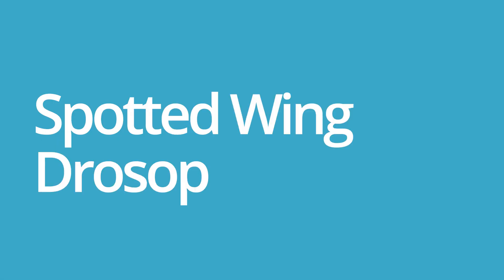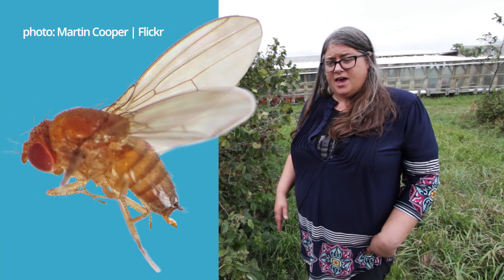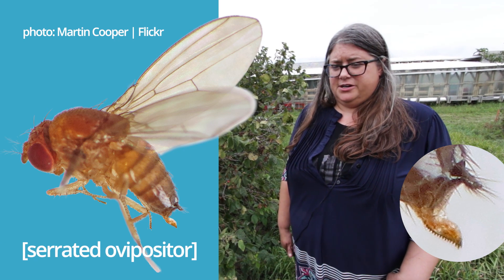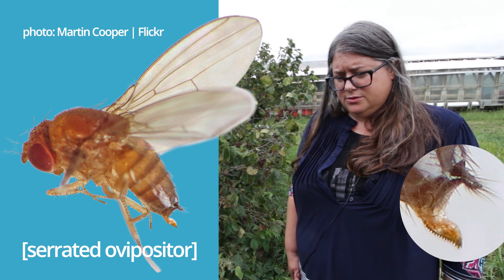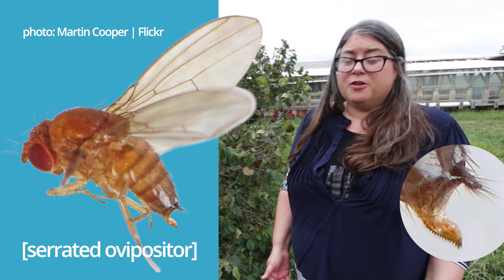Spotted Wing Drosophila. I know it sounds like a big name but it is a fruit fly, an invasive species here in Illinois. What's different about the Spotted Wing Drosophila and other fruit flies is that it has a serrated ovipositor, which means it can lay its eggs in unripe fruit, and by the time you go to harvest them you already have fully formed larvae. Other fruit flies have to wait until the fruit is ripe in order to lay eggs in it.